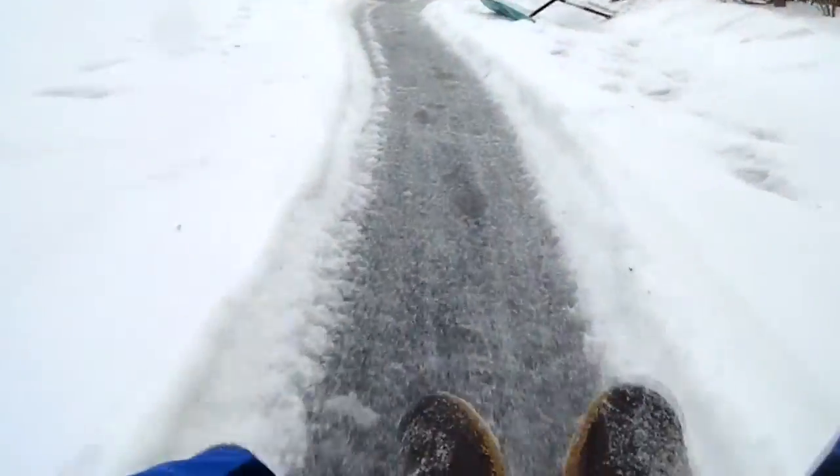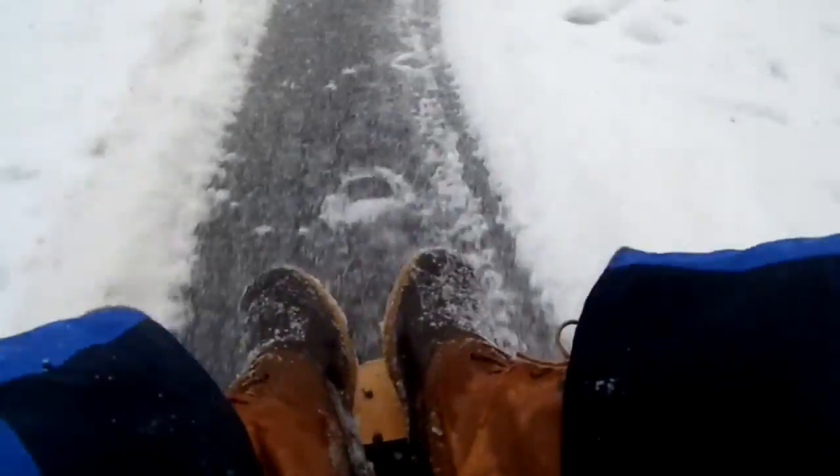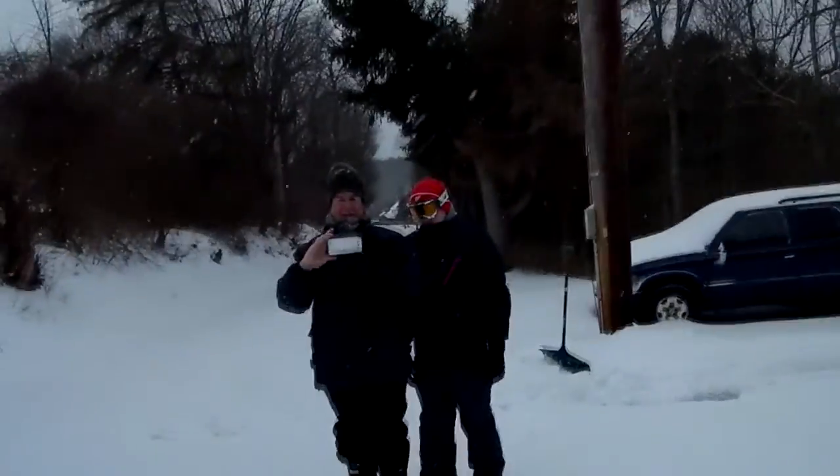Okay, I already had a wobble — ah! That was pretty bad. I kept on hitting the bank and drifting, but you know what, it's whatever.